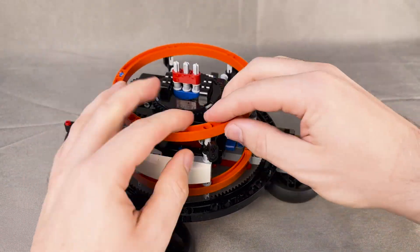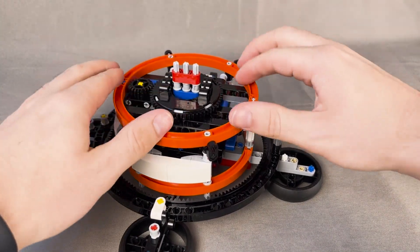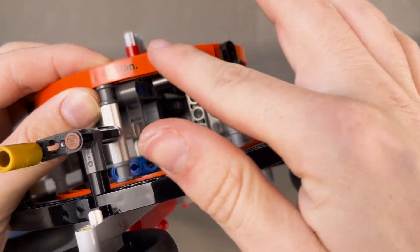This is once again quite hard to attach — there are four pins and two axles, so make sure every single one is lined up. We then add some stickers that indicate what month it is. These are not the easiest to align, but they're not the worst either.